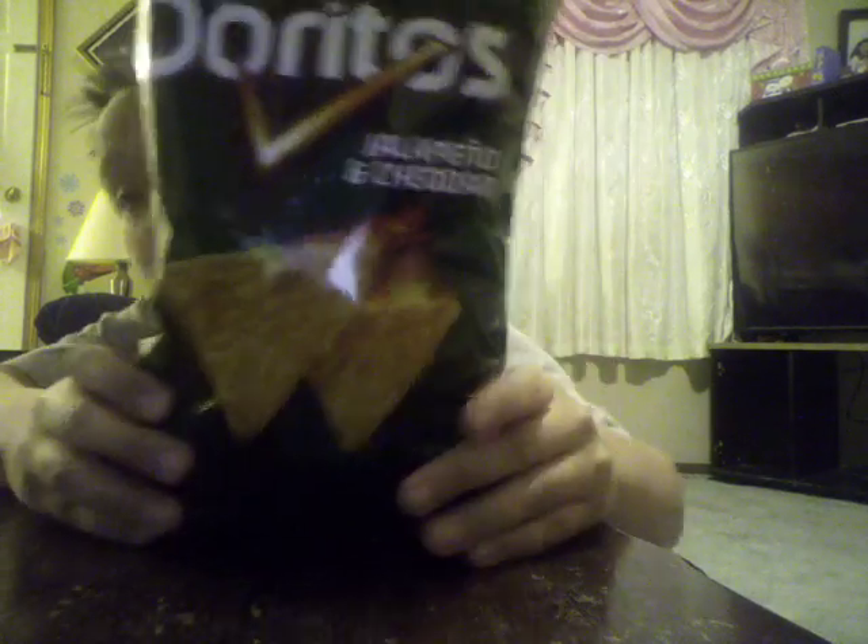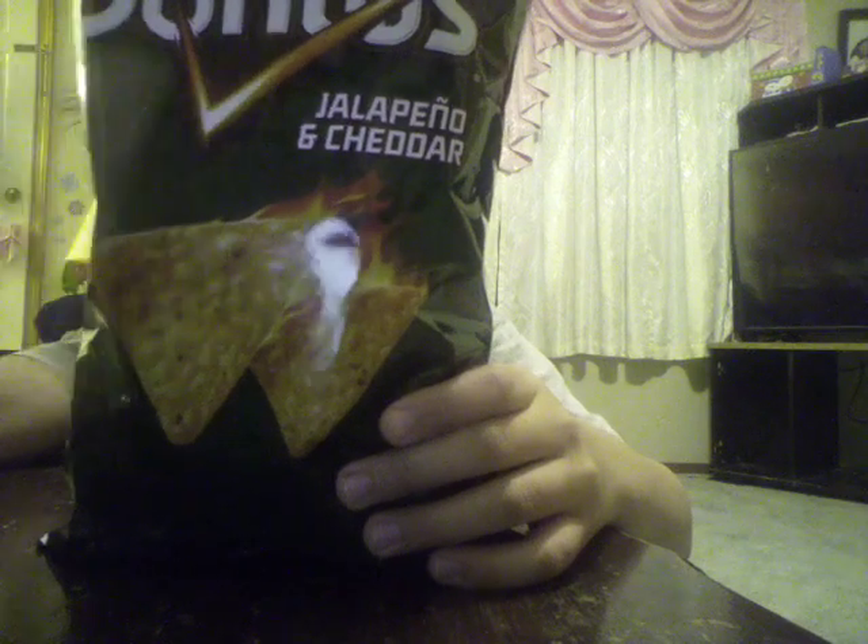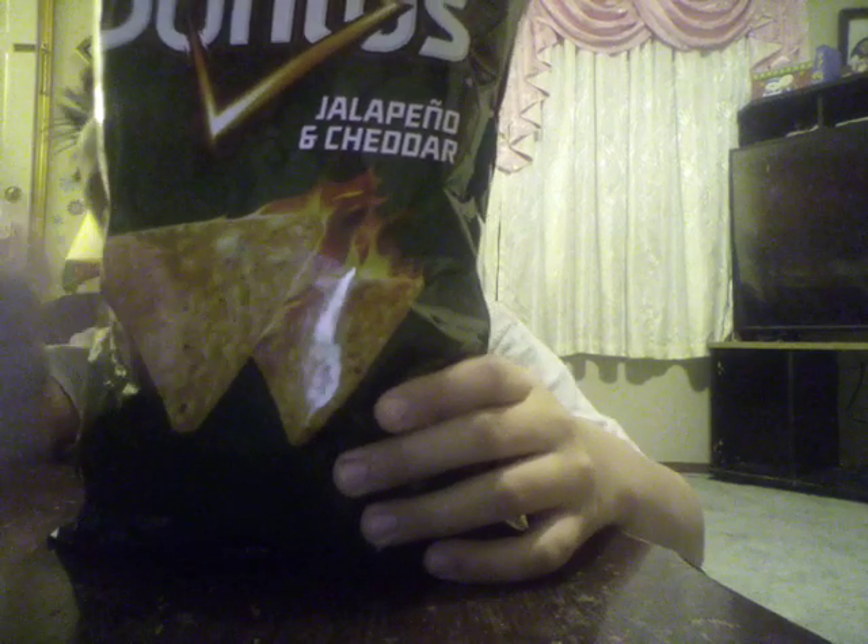Hey guys, my name is Jayden, and today we are going to be reviewing the Doritos Jalapeno and cheddar.